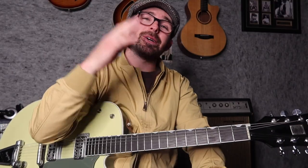Thanks for watching, guys. I hope you enjoyed this video. I will see you in the next one. Bye.